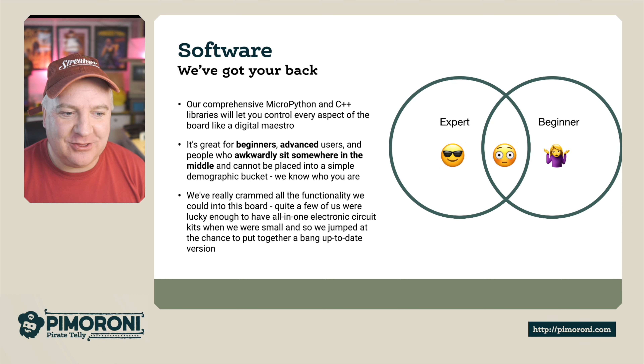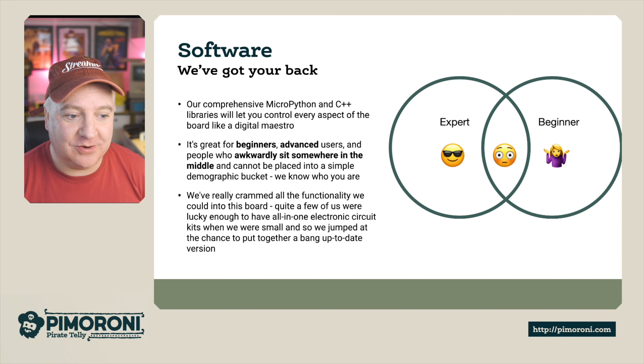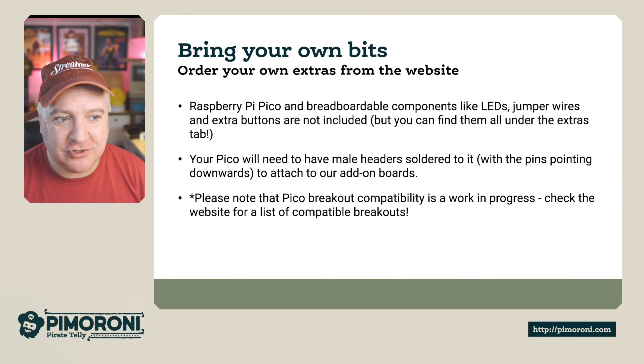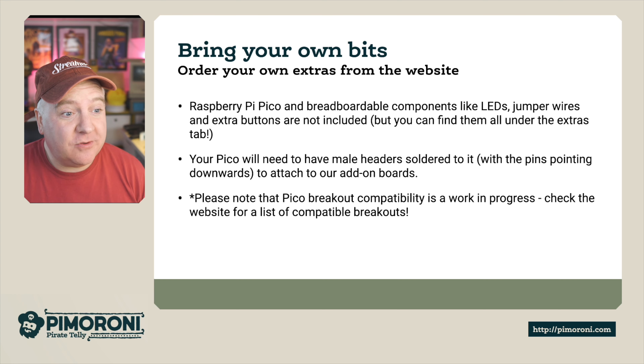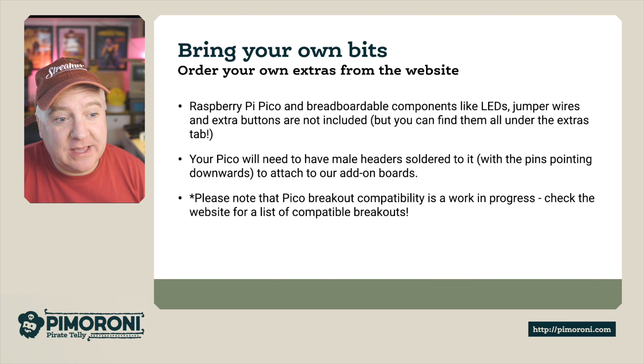We've crammed a lot of functionality into this board. Quite a few of us were lucky enough to have an all-in-one circuit kit when we were small — I remember a 150-in-one kit from Tandy Electronics, Radio Shack in the US. If you had one of those back in the day, you'll know the fun of building little circuits and making things work. This is the bang up-to-date version of that.